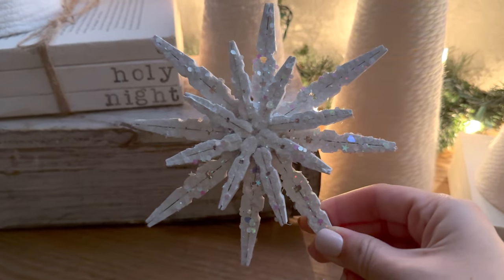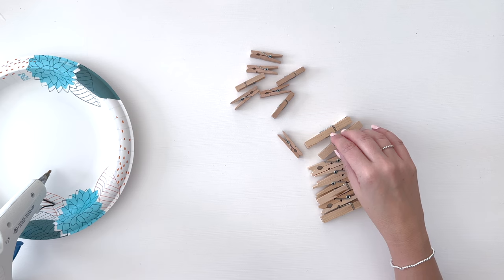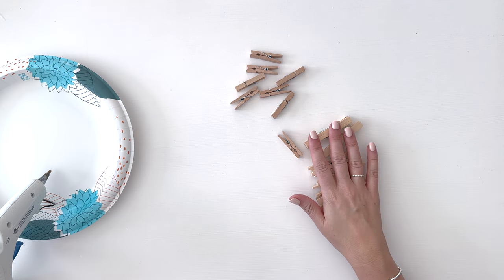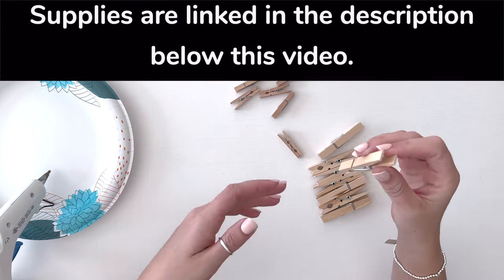Hey friends, it's Sarah from She's Crafty and She Knows It, and today we're going to make clothespin snowflakes. I have eight regular size clothespins and then eight smaller mini clothespins. I will link all the supplies I'm using in the description below this video.